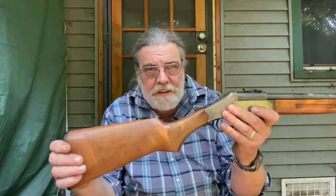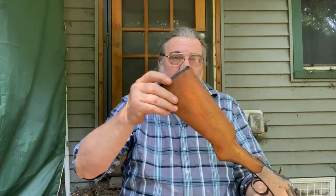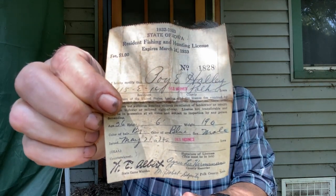An interesting note: I wanted to tighten up the stock. To do that, you remove the butt plate, held in place by a couple of wood screws. There is a long half-inch diameter hole cut through to where the bolt head is. That was something unexpected — there was a rolled-up piece of paper inside that hole. Which is how I know this was Roy E. Halley's gun. That piece of paper turned out to be his Iowa resident fishing and hunting license, which expired in 1933. So it was a cool bit of history to go along with this project.